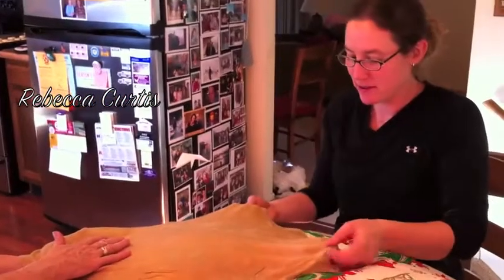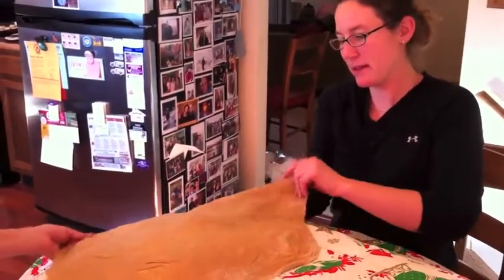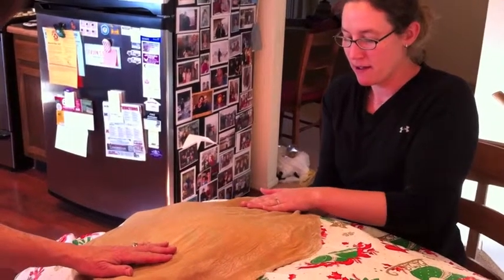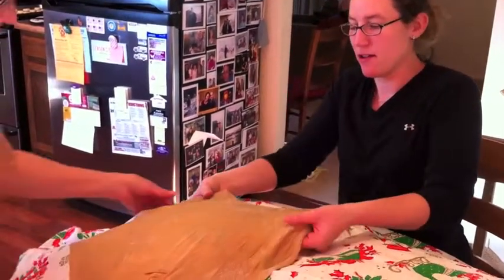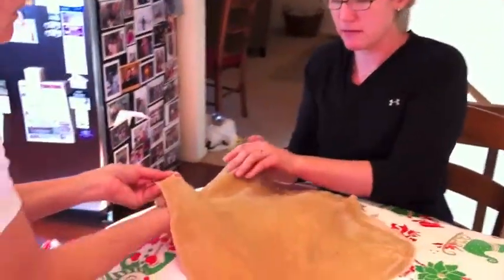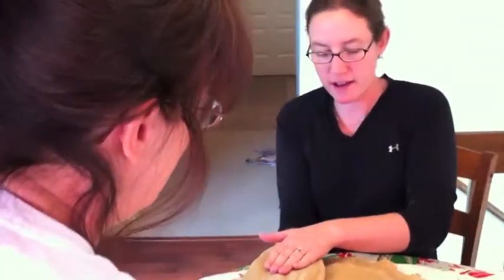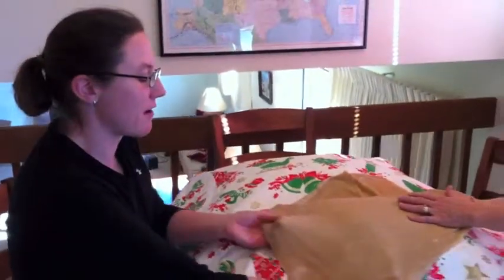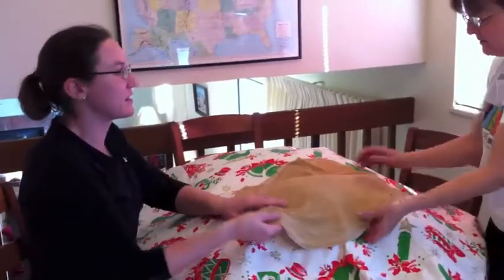You stretch the dough super duper thin. It's an amazing dough — you can almost see the table through it. And then we're gonna fry them. Some of the pieces are thicker than others. We're gonna fry them and then sprinkle them in sugar. There's brandy in them and coffee and all of life's good vices.